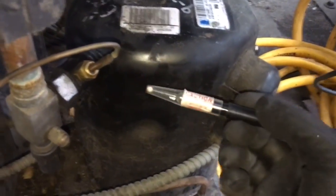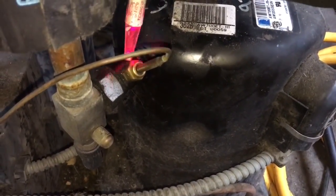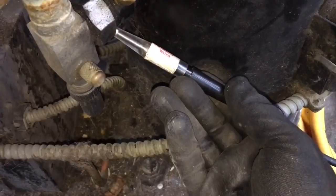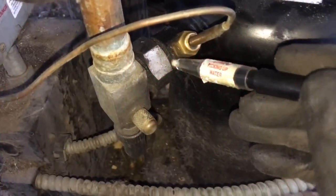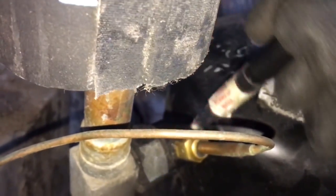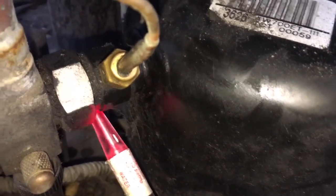I think I need to change this rotolock gasket out. I was sniffing around the compressor here, and around the flare nut — you come over here and it's really getting it. I'm going to get the soap bubbles out on this one. Oh yeah, right there.